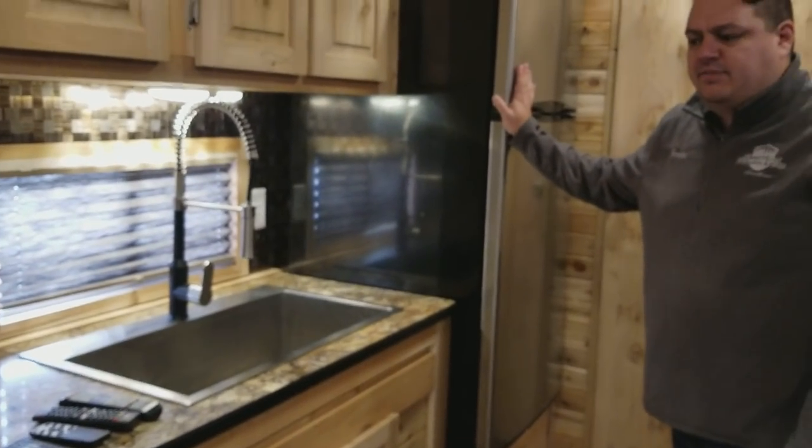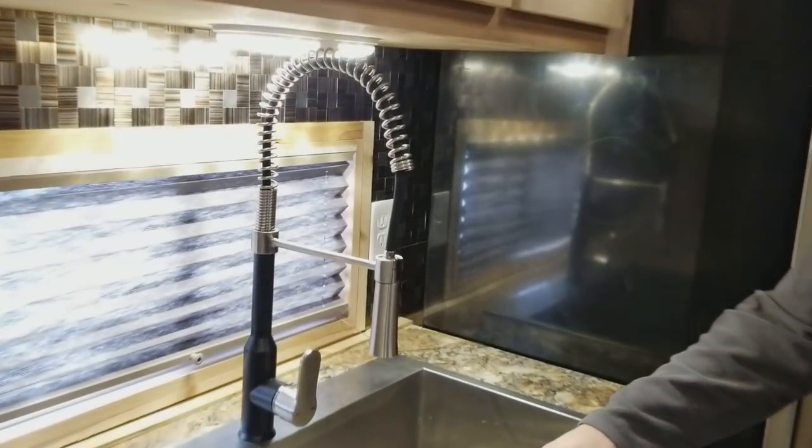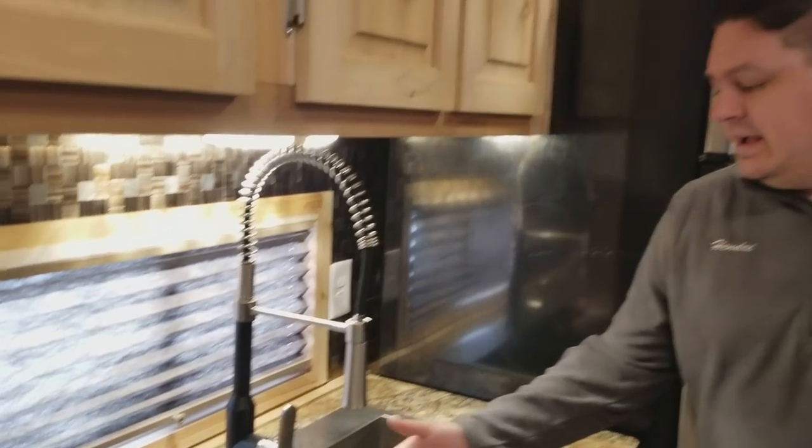Stainless steel 110 fridge, becoming more and more popular. You cannot miss the sink — it's an absolutely beautiful sink. This was not from the factory; it was actually purchased by the customer. I do think it looks pretty good.